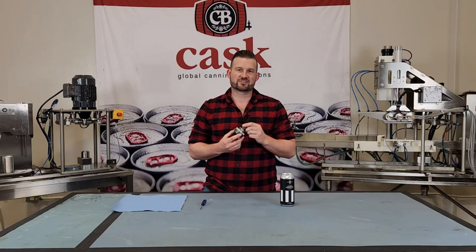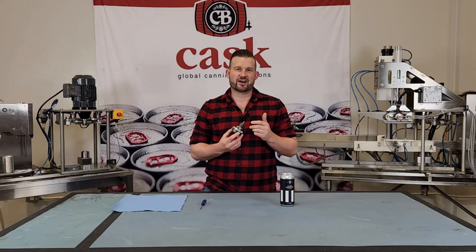The most common symptom that this leads to during the seaming process is what we call skidding cans. This is when the can lifts up onto the chuck and comes to a stop when the die engages to it.